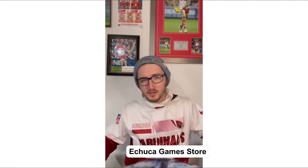This is all thanks to Murray from Echuca Gaming Shop. If you're familiar with my videos of where I'm from in Echuca, this is where I get most of my products from. So shout out to Muz in the shop.